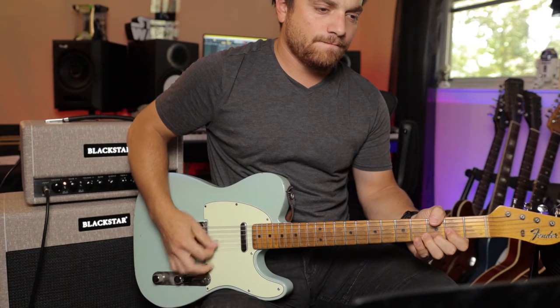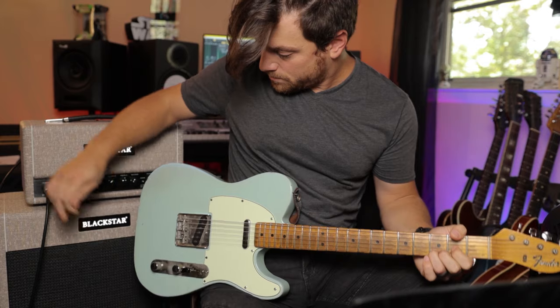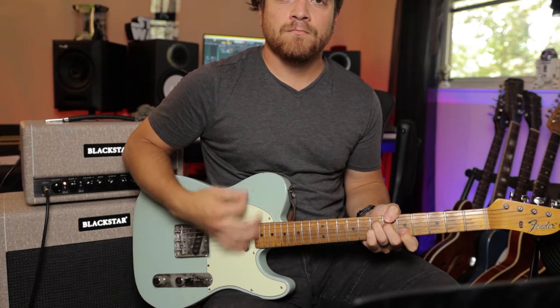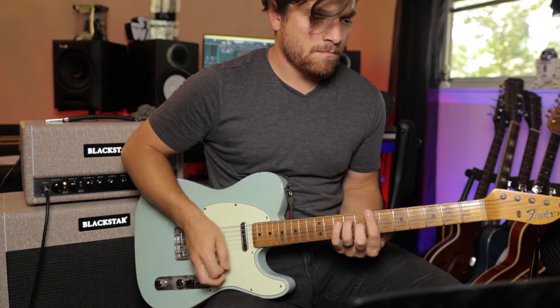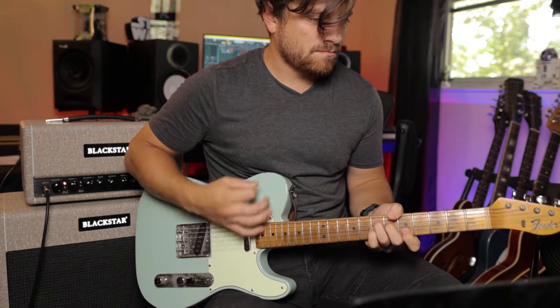Let's go to channel two and see what that sounds like. Right now we're using the same cab — this is still the balanced 412s. I really like the way this sounds. Bring that gain up a little bit. It's definitely got that Beatles type of crunchy sound that a lot of the Vox players like to have. Super chimey, really solid sound.